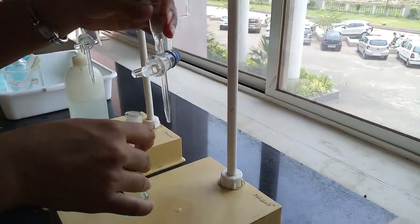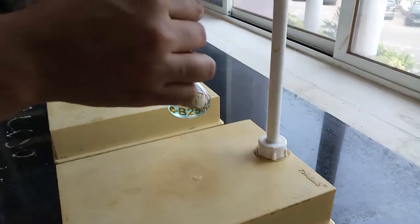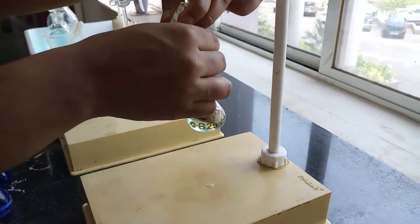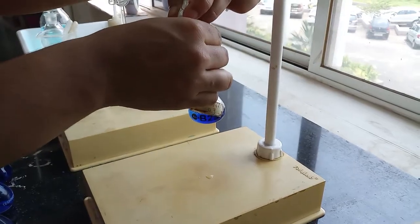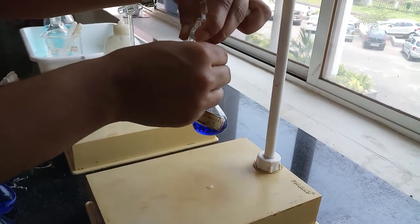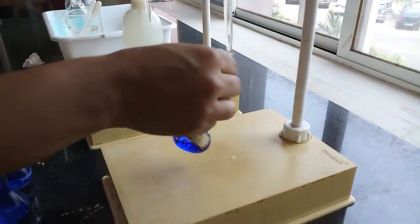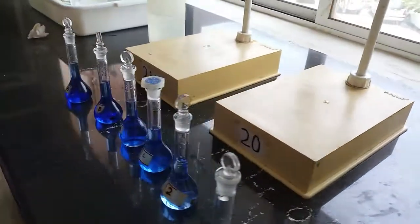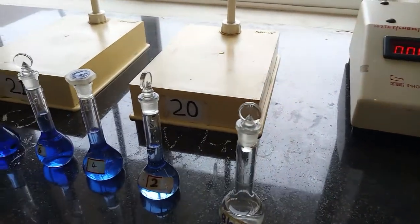Meanwhile, an unknown volume of copper sulfate is given in a standard flask. For that also, we have to add 5 ml of ammonium hydroxide, then make up to the mark by adding distilled water and keep it ready. The volume of copper sulfate in this flask is not known — that you have to get from the graph.